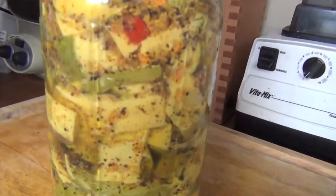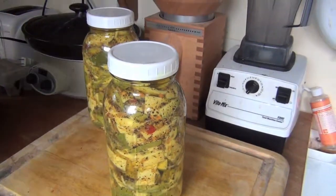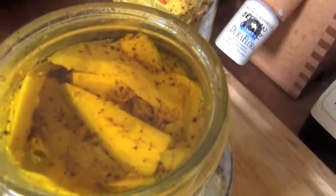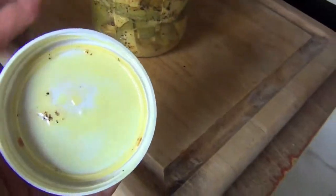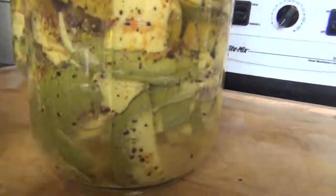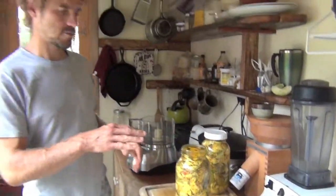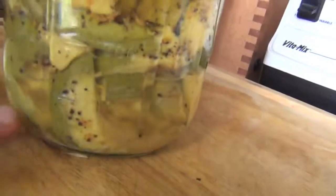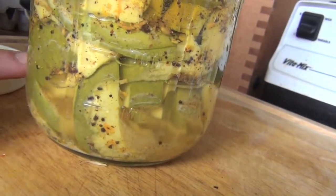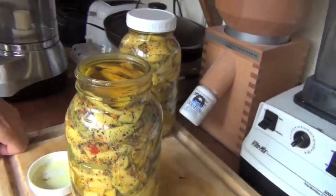Here you have the finished product — so good. This has actually been sitting out for probably almost three weeks now. I had it in the fridge and I can see the level of the oil rose up to the top — it was actually coming out of the jar. That's just all the fermentation action going on, pushing all the liquids up. Now you have this nice layer of oil on top which keeps any mold from growing. You can see at the bottom there's a little bit of liquid, actual non-oily substance, and then the oil floats on top and keeps it all good.